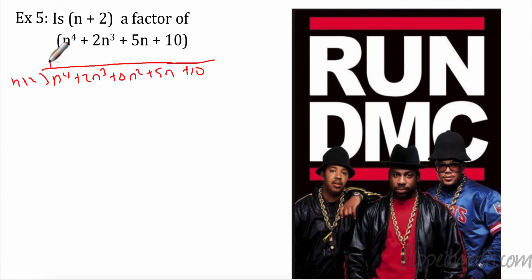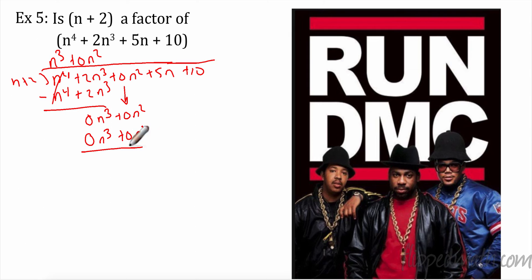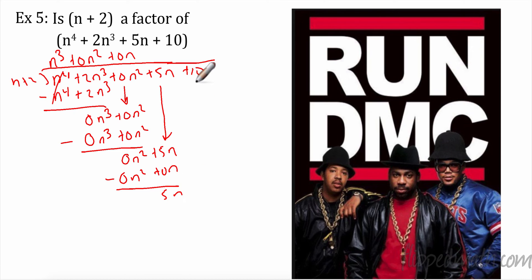Here we go. n times n³ gives me n⁴, and n³ times 2 gives 2n³. Subtract it — these cancel, giving 0n³. Bring it down: 0n². What do I have to multiply n by to get 0? That's 0n², giving 0n³ + 0n². Subtract — that gives me 0n². Bring it down. Multiply n to get 0n²: that's 0n, giving 0n² + 0n. Subtract. Now I have some math: 5n + 10. To get 5n, I need to multiply by 5. So 5 times n is 5n, and 5 times 2 is 10. Subtract.